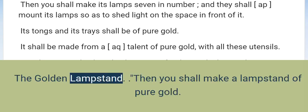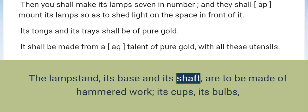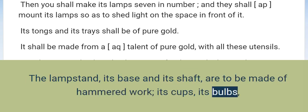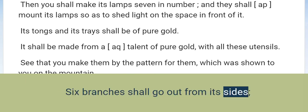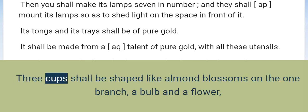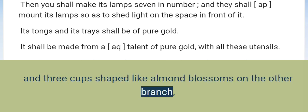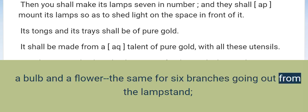The Golden Lampstand. Then you shall make a lampstand of pure gold. The lampstand, its base and its shaft, are to be made of hammered work. Its cups, its bulbs, and its flowers shall be of one piece with it. Six branches shall go out from its sides — three branches of the lampstand from one side and three branches from the other side. Three cups shall be shaped like almond blossoms on the one branch, a bulb and a flower, and three cups shaped like almond blossoms on the other branch, a bulb and a flower — the same for six branches going out from the lampstand.